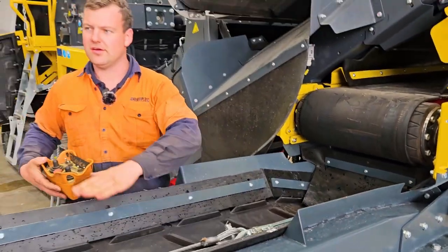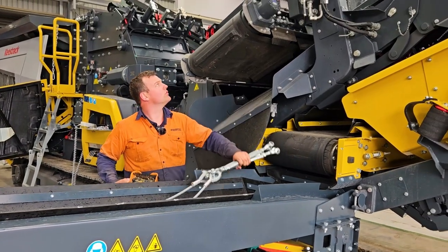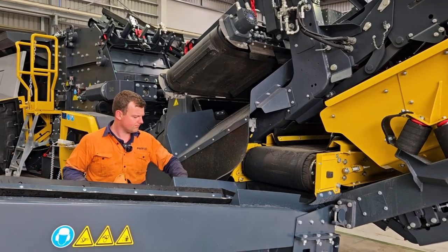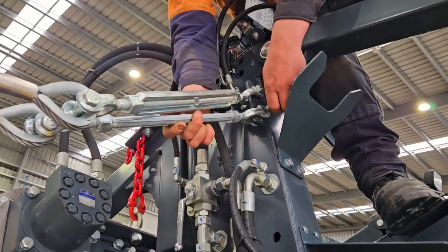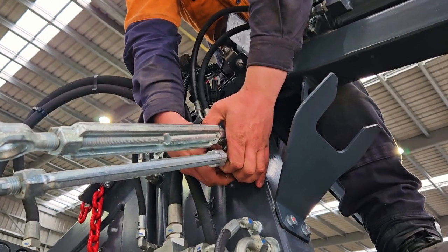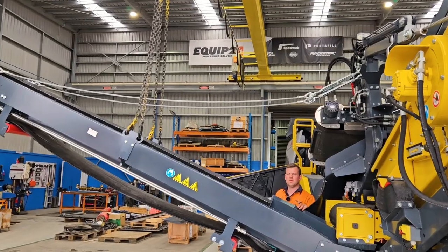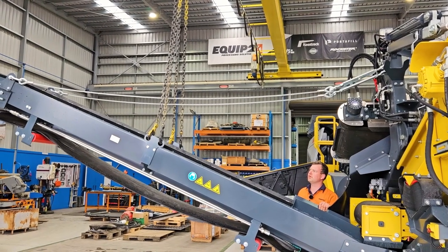Now we're just going to lift this conveyor up. We have two wire ropes here which will go onto our mounting points there, and then drop the conveyor down onto the wire ropes.